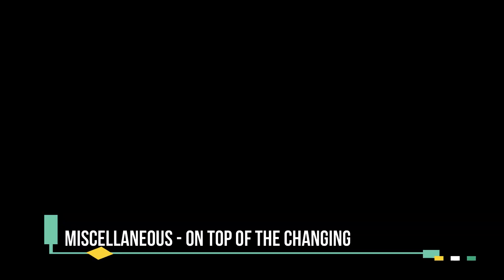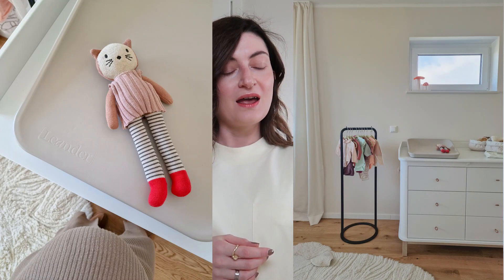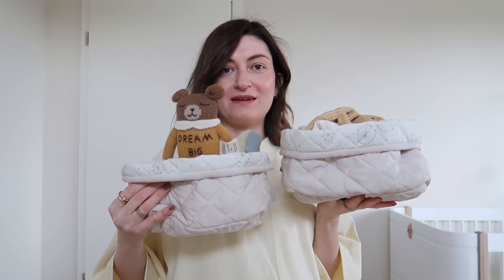We can start with the items on the changing station. I'll insert a picture so you can see the changing mat from Leander that I got — it's in capucino color. To match with that, I wanted to have storage boxes where I could store other items. It has an organizational purpose, but it also looks very cute. I saw these two storage boxes and I'll show you them directly.